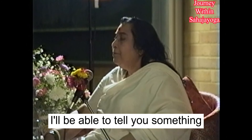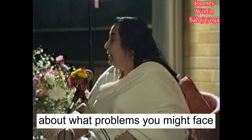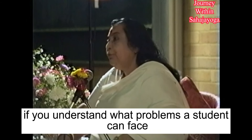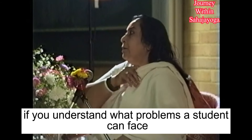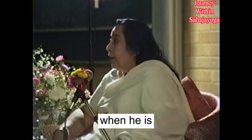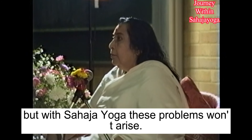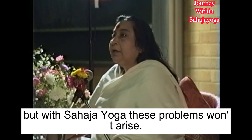Now, as you are students, I'll be able to tell you something about what problems you might face. It's very important that you understand what problems a student can face when he is studying very hard. That you should study, but with Sahaja Yoga these problems don't arise.